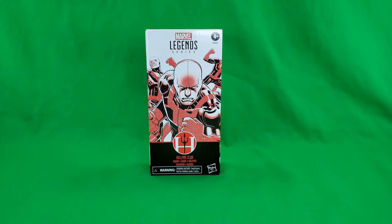Greetings, fellow action figure connoisseurs, and welcome back to another episode of Digital Caveman Presents. I, as always, am your host, the Digital Caveman, and today I will be presenting you with the Marvel Legends Hasbro Pulse exclusive Hellfire Club Guard.